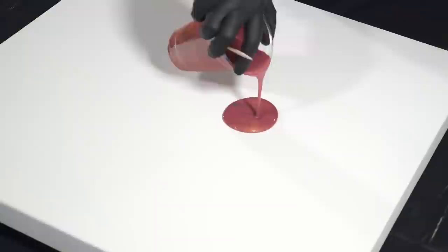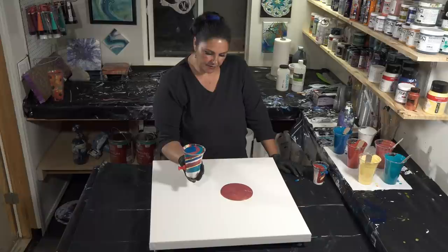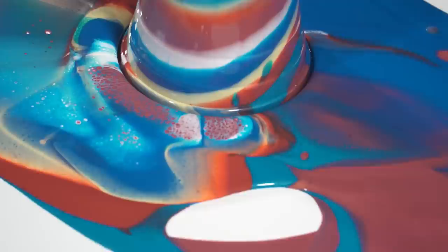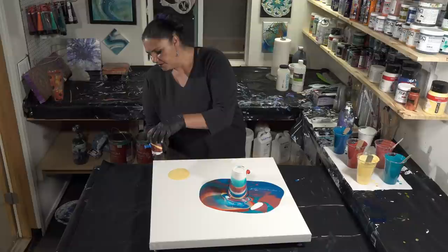Now we'll just put down a little puddle of the Fire Opal to flip the big cup into. We're going to do a flip cup onto the canvas and then pull the pin after a minute. That wasn't as neat as it could have been, but look at those pearls! For this one, let's put a puddle of Naples Yellow down and flip this one onto there. Much neater!